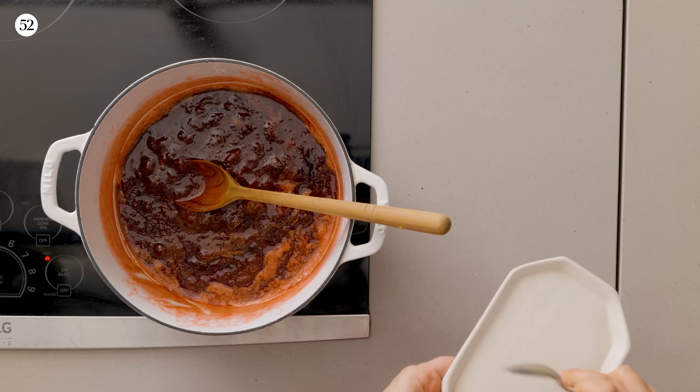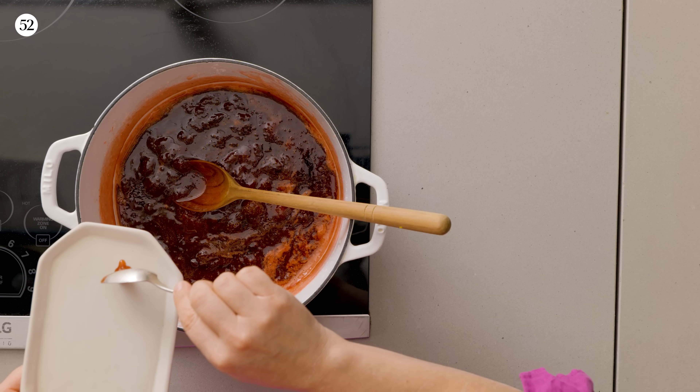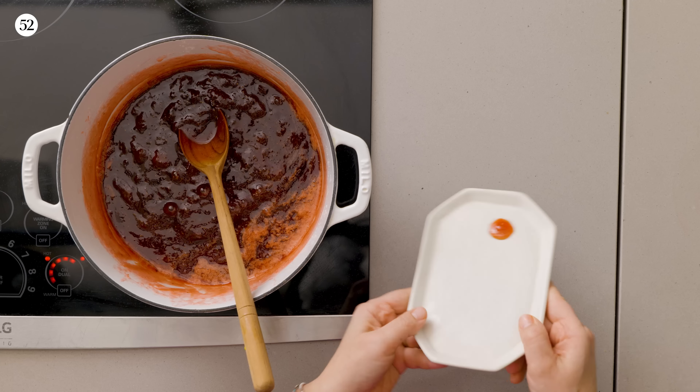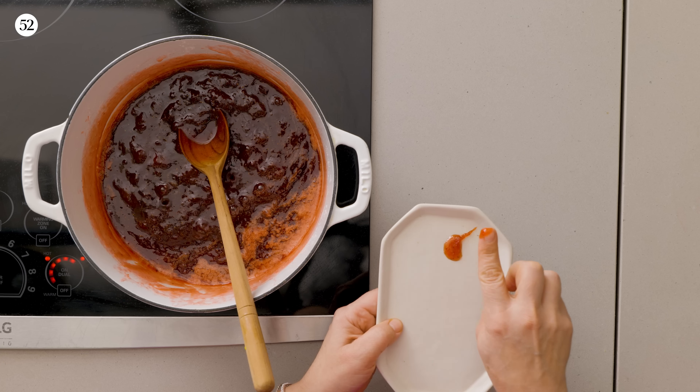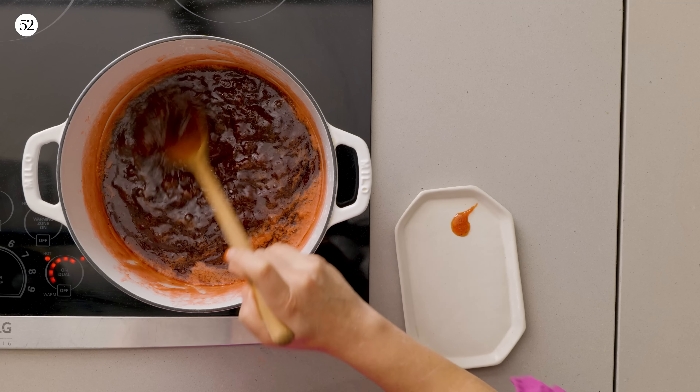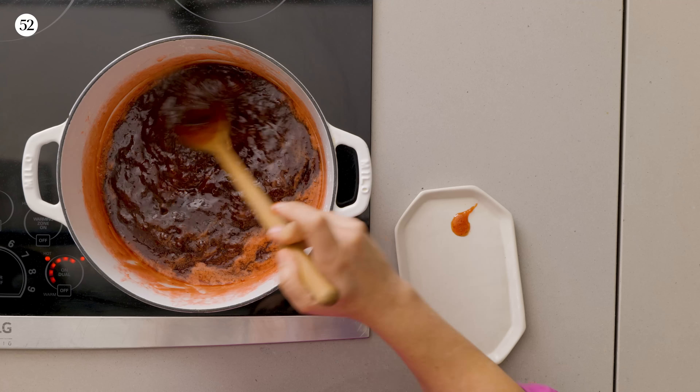I have a plate here that's been in the freezer. Take a little bit of the jam, put it on the plate, and throw it back in the freezer for about a minute or two. It's not moving around — that's the first indication that it's ready. I also like to put my finger on it to see if it holds. When it cools, this is going to come together even more. Most of the strawberries have dissolved. We're going to be piping this, so you want to make sure you don't have any lumps, because when you pipe them, sometimes it can explode. You can mash it with the back of a spoon or use a hand blender once it's cooled slightly.